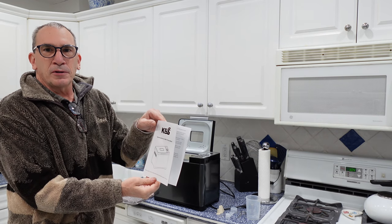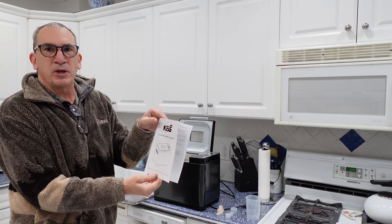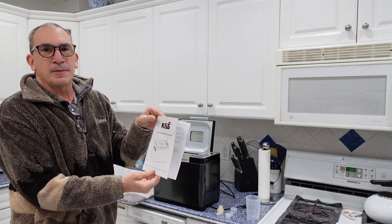KBS bread maker, two pound, with three different levels of bread: small, medium, and large, and many different types to make.